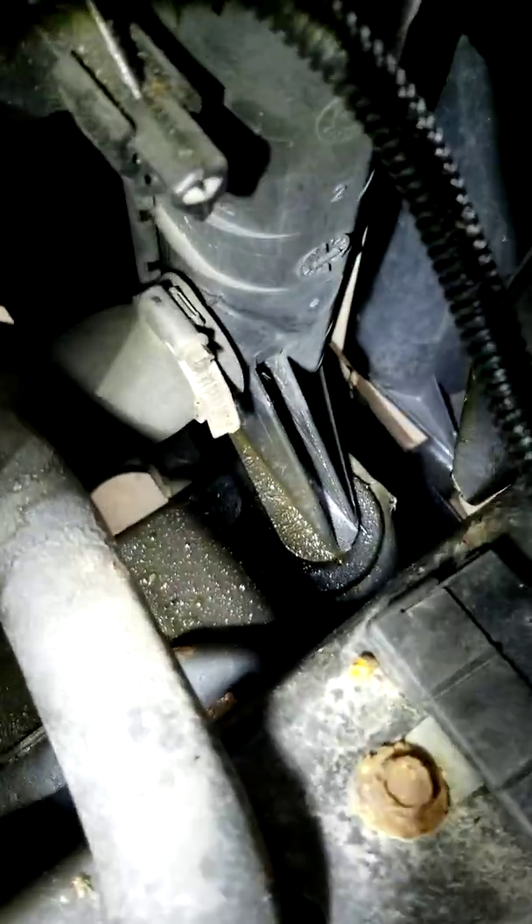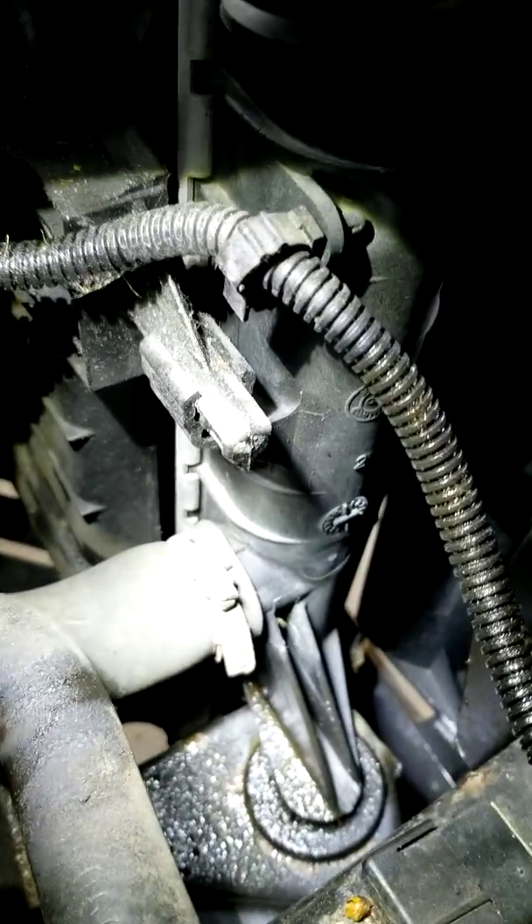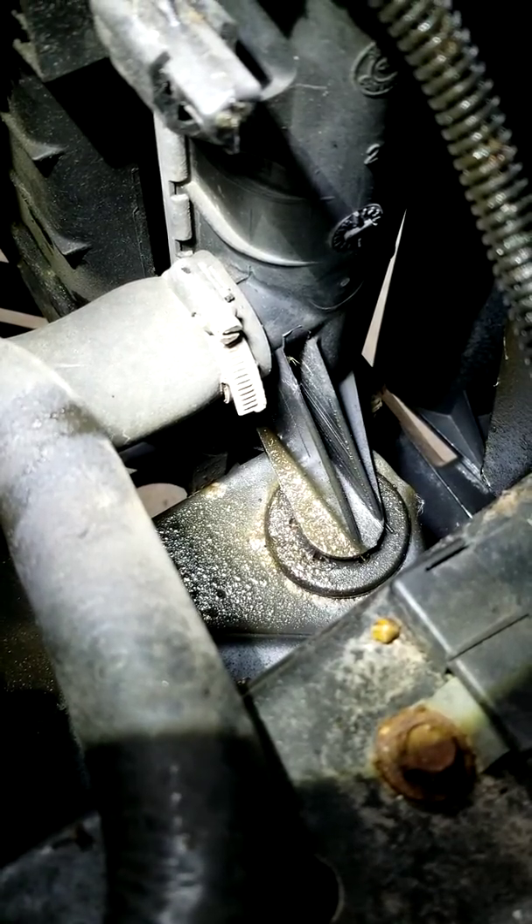Following that return hose, I did notice — if you can see — it's looking a little wet by this side near the radiator. A little concerned there may be a leak, but checking that hose that attaches right there, there are no leaks and the radiator looks good.